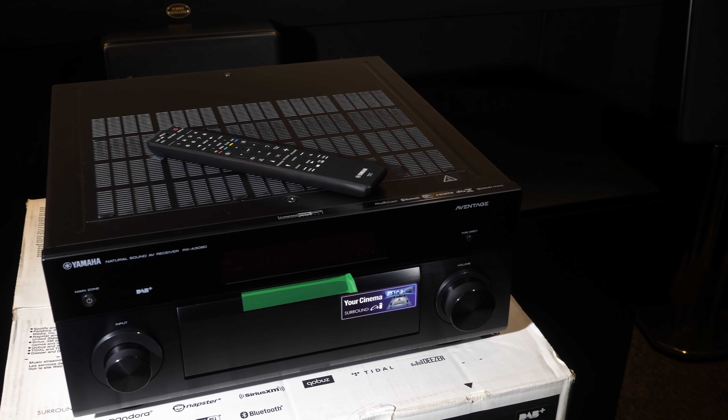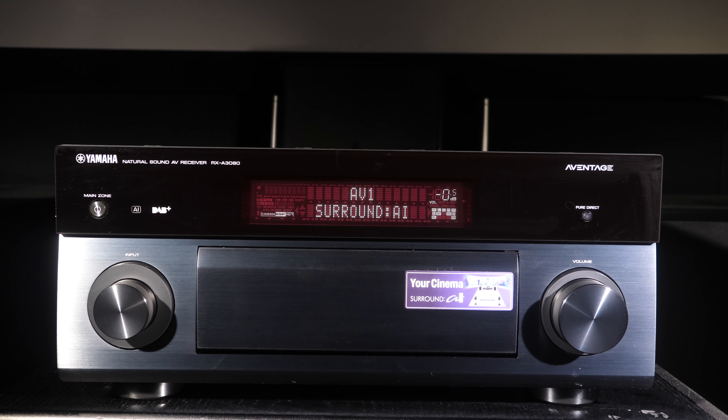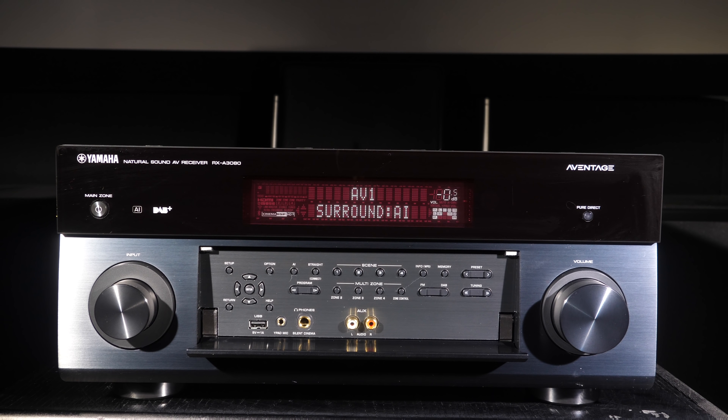Let's get straight into the review and look at the design first. The design of the A3080 has been around for at least the last five years and it's had no major changes around the front. It is a nice design with a glass section to the top of the front plate which houses the central large display, with power, AI lights and pure direct buttons placed either side. To the bottom left is the input selector knob and to the right side is a large volume dial, and in the middle of these is a large metal flap that covers more connections and menu buttons.